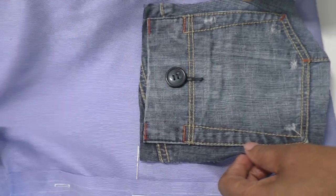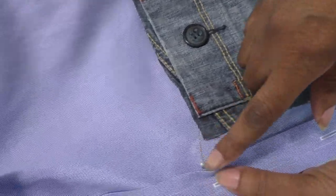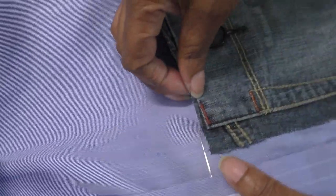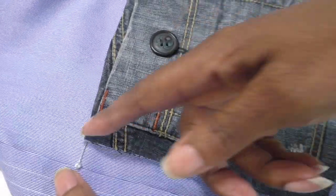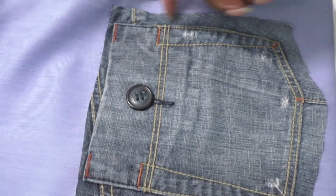Time for the patch pockets. Place it here — it's about 2.5 centimetres away from this edge here. Line it up with the buttonhole, the top part of the buttonhole, and I'm going to sew all the way around.